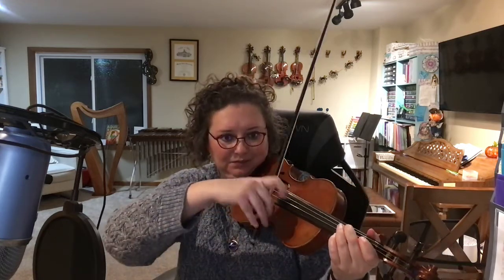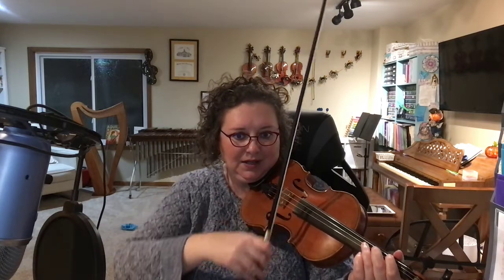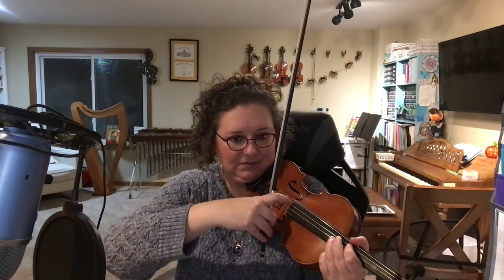Now pizzicato — two on G, high, low two on D, three, one — and now the string is going to hit the fingerboard. You want to snap it. It's a Bartók pizzicato pluck, so the string slaps the fingerboard — slap! Have a good time practicing Sea Serpents this week.